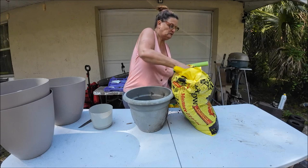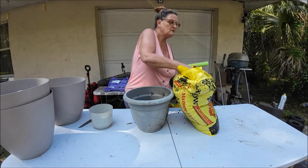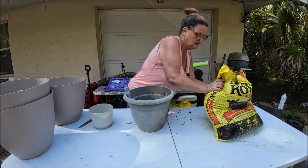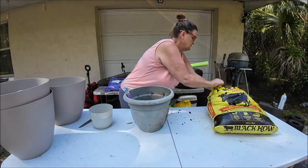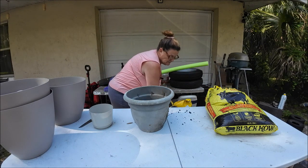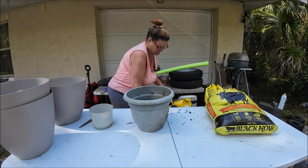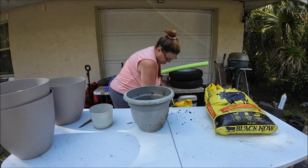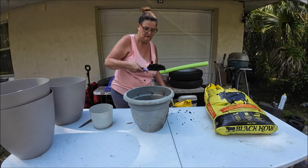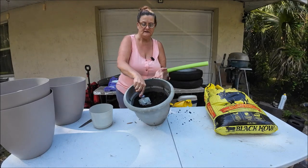I'm not a green thumb, don't claim to have one, but I try. I'm covering the hole and putting more of this in here — should help these plants a lot. I'll probably have to put some more in, but you get the idea. This is what we're going to do.